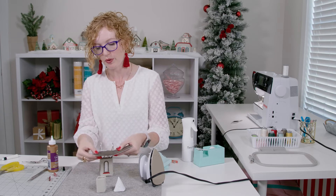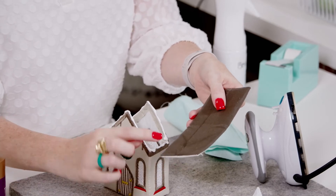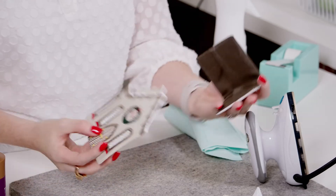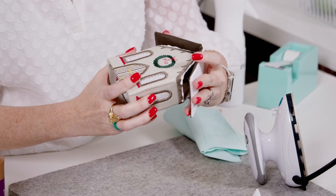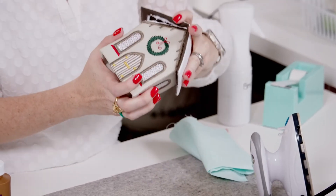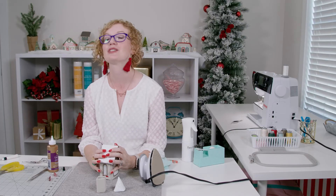So after we have our edges glued we're going to take our roof. It's important to remember when putting the roof on that the fold on top needs to be at the front of the building so we don't see the little gap, and the one underneath is toward the back. We're going to take it and line up our peaks — just like that — and then set it nice and flat and hold it until the glue is sufficiently dry.